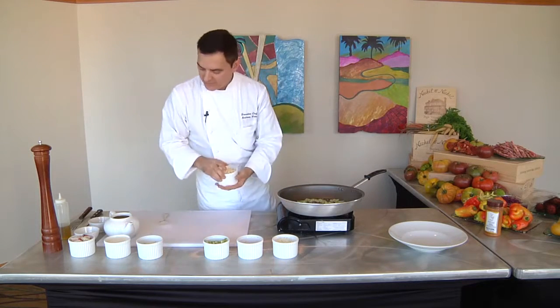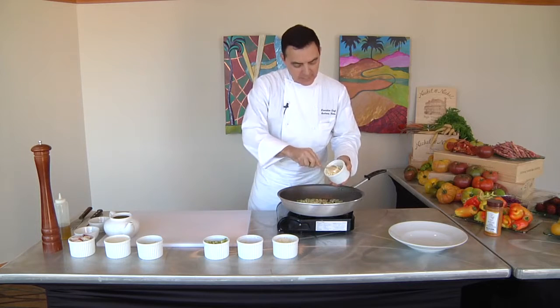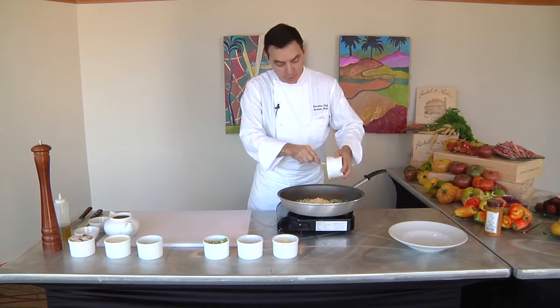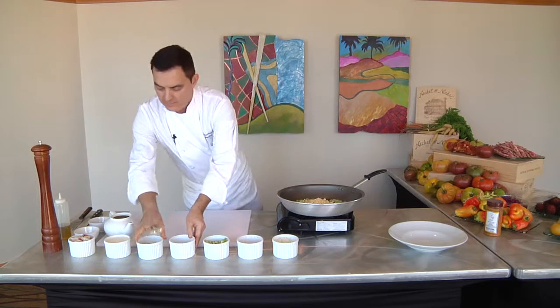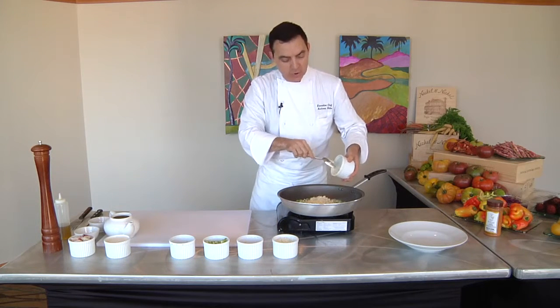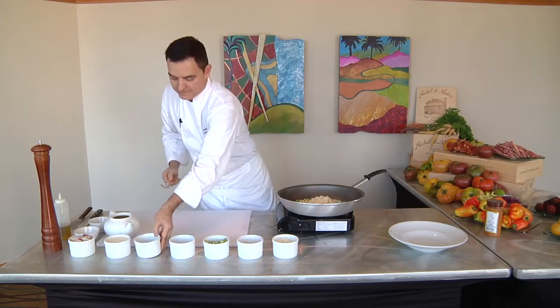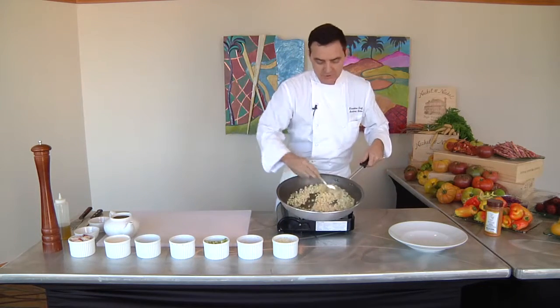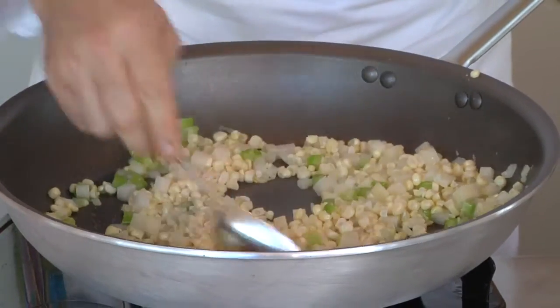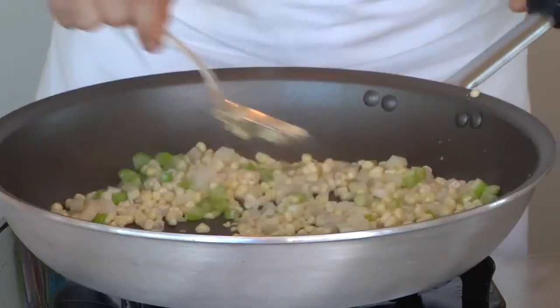The next ingredient we're going to add is all this great white corn — about a cup of corn — because it's all about the corn. Then I'm going to add the potatoes. The potatoes will be sautéing and they'll cook, and they should be just done when the soup is finished. So we want to sauté all these vegetables together; this is going to be our base.